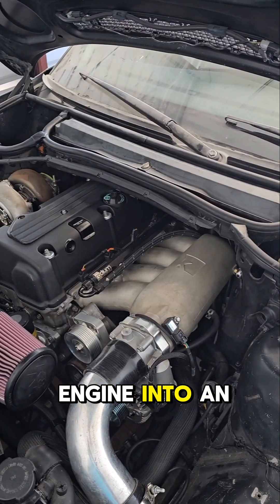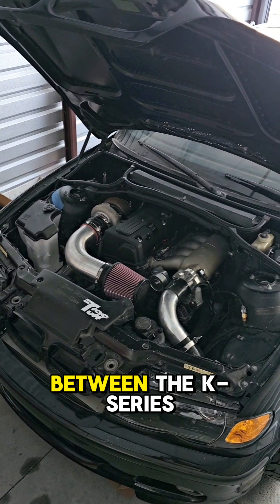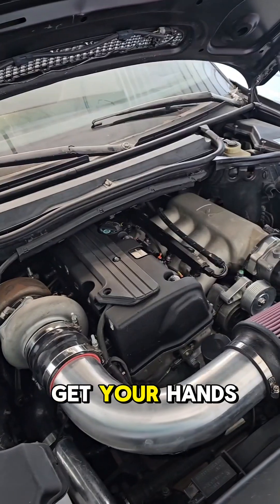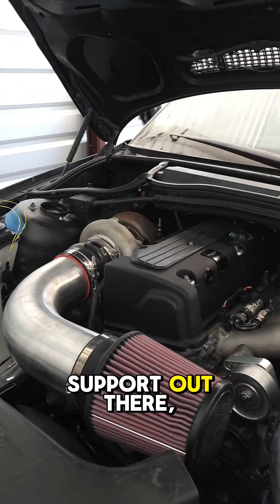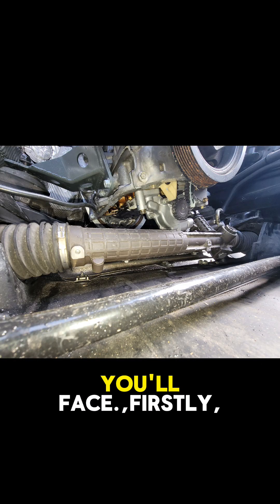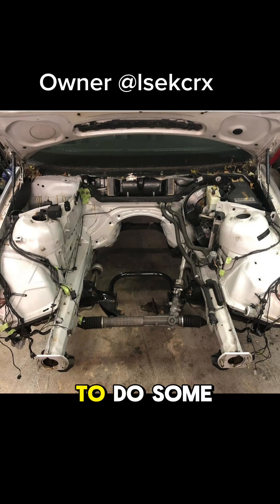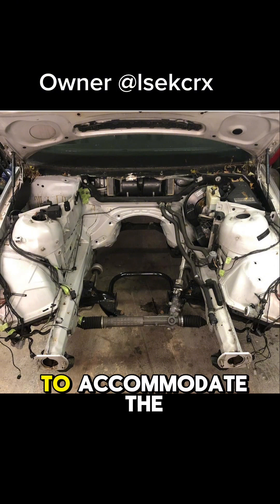Swapping a K24 engine into an E46 is no walk in the park, mainly because of the differences between the K-series and E46 chassis. You'll need to get your hands dirty with some custom fabrication work since there isn't much support out there for this type of swap on the E46. Now, let's dive into the main hurdles you'll face. Firstly, the oil pump sits right above the steering rack, so you'll have to do some tweaking to the subframe and move the steering rack forward to accommodate the K-series engine.